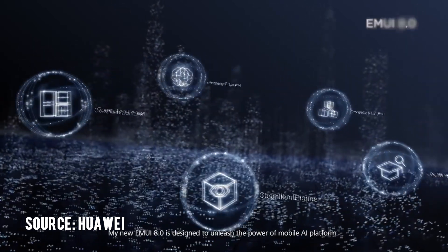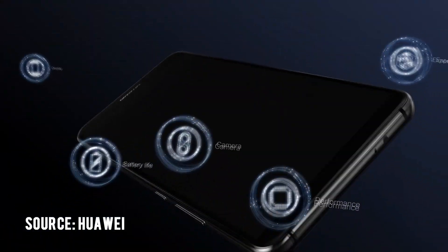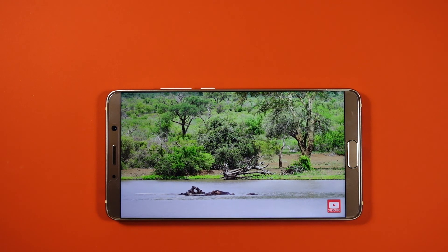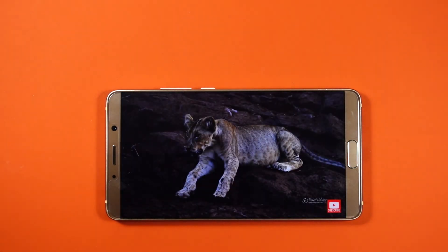All this tech surely sounds impressive, but I have yet to see how it performs in the real world. So how do you feel about the Huawei Mate 10? Share your thoughts in the comment section. A review is in the works, so like this video and subscribe to my channel to watch that, and I'll see you in the next video.